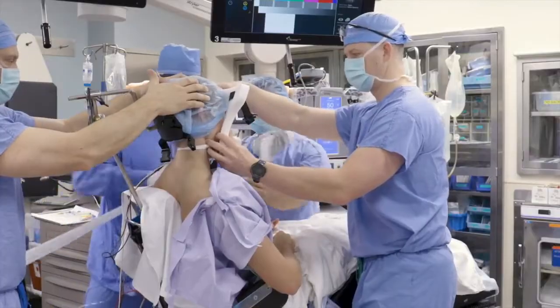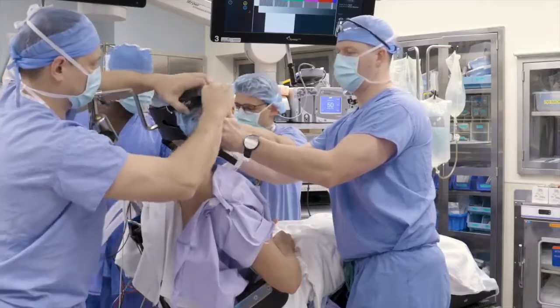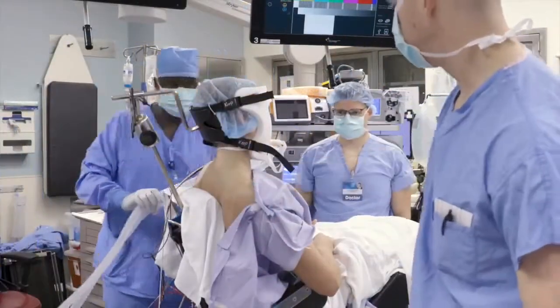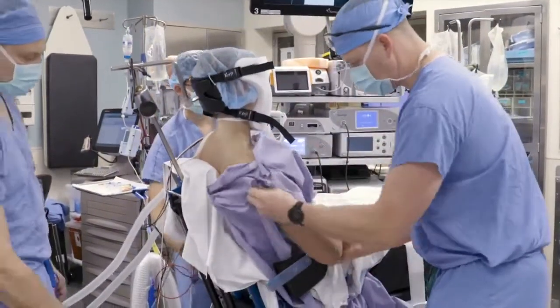This particular beach chair allows for the back rest to be slid away from the operative site in order to allow the entire scapula to be free of the back of the bed. We double check our trunk, head, and neck alignment and make sure the medial border of the scapula remains free.